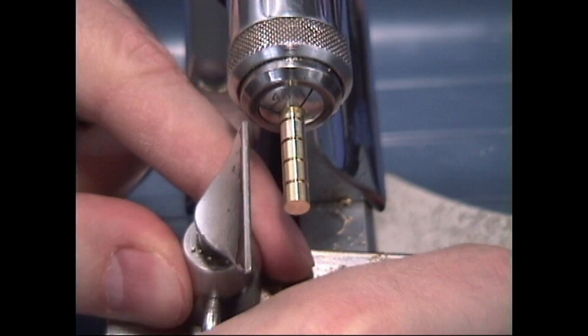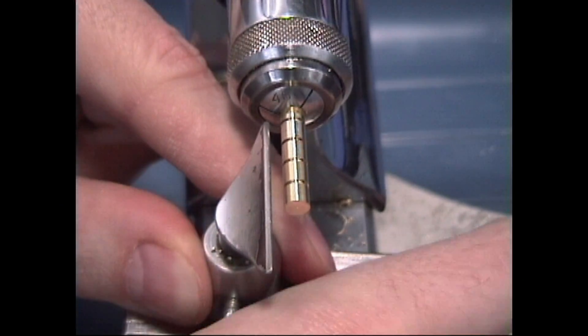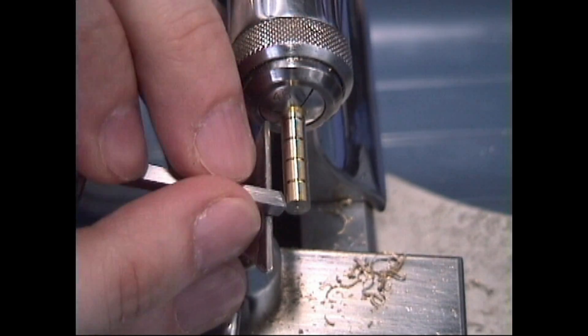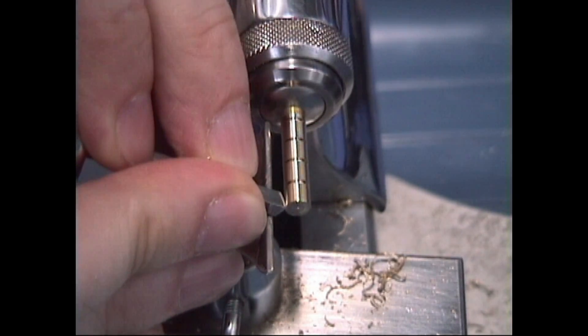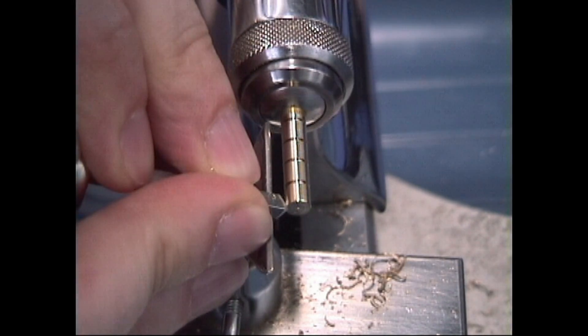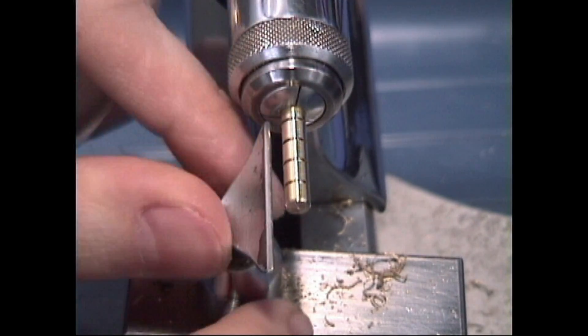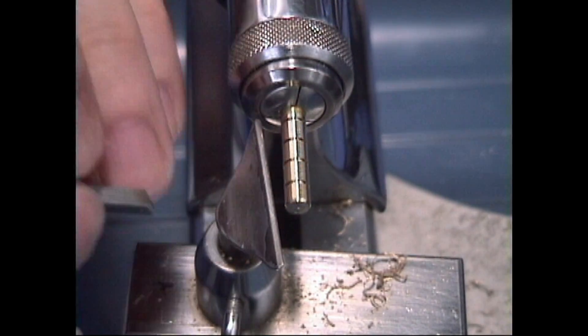First we need to bring the T-rest up closer so we have proper support. We'll start by rounding off the end like we've done in our previous exercise. It might be helpful to turn your T-rest at an angle to help with that rounding, and then we'll start by cutting.